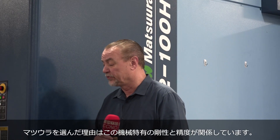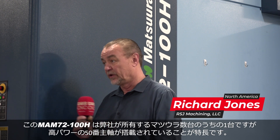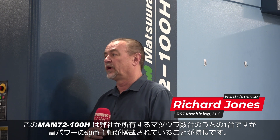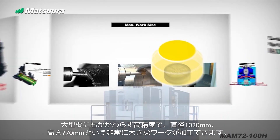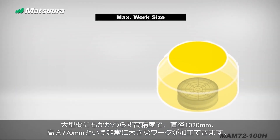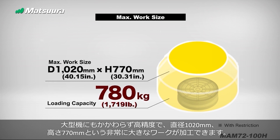I chose Matsura for a lot to do with the rigidity and the accuracy of the machine. We have a few Matsuras, but this particular machine — the 100H — for the fact that it's a horizontal, it's a 50 taper, a lot of power. It's really accurate for being a big machine. We can machine 40-inch diameter by 30 inches tall — it's a great big piece of material.